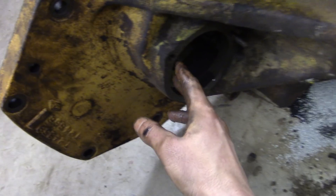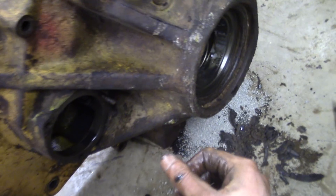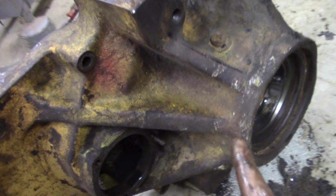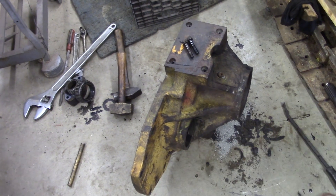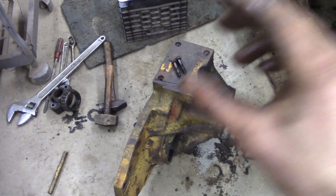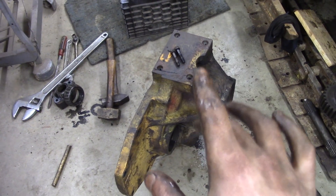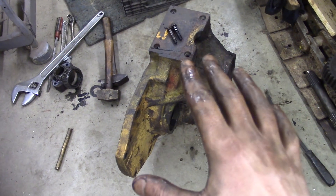I have to cut a couple of gaskets — I'm not going to buy these, I'll just make some. Have to make a gasket for that cap, put some new bearings in, and we'll be good to go. So that concludes this part — this is part three or four, something like that — of this final drive repair and replacement and steering clutch repair and replacement.